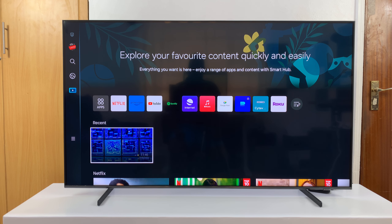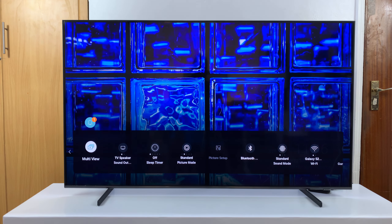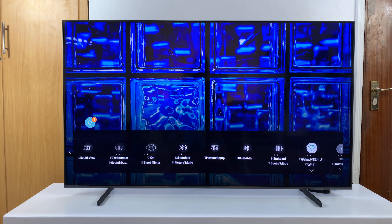I'll be showing you how to check or how to see the serial number of your Samsung Smart TV. Just go to Settings, and under Settings go to All Settings.